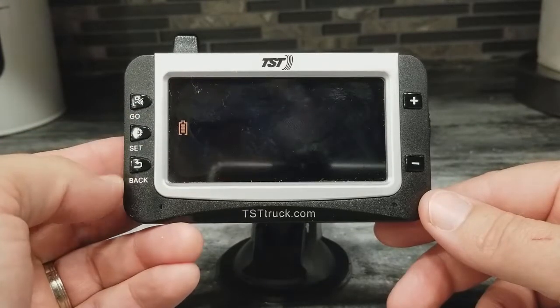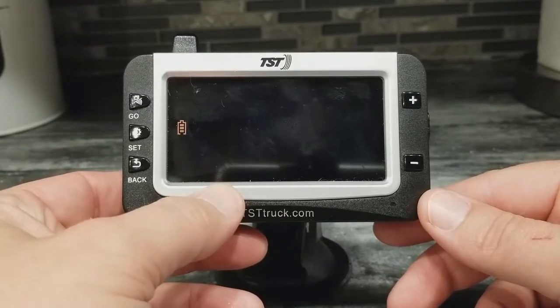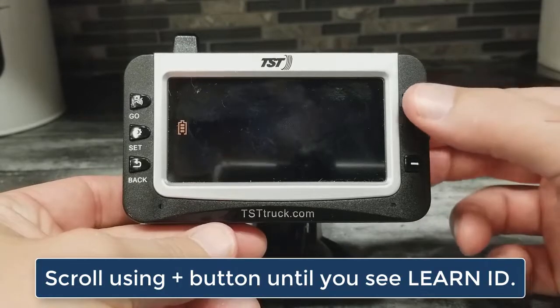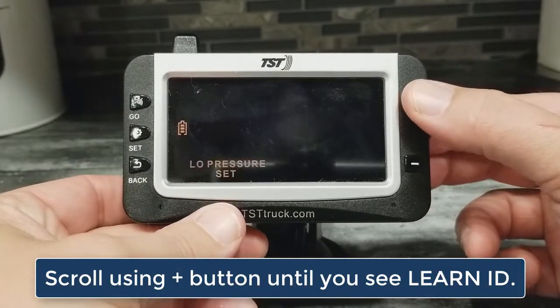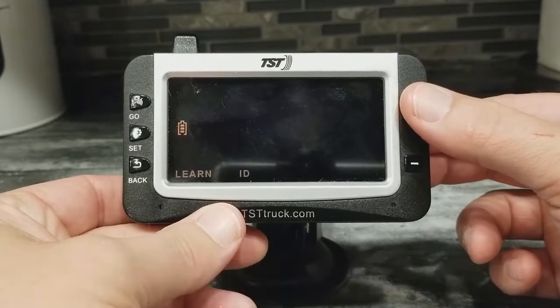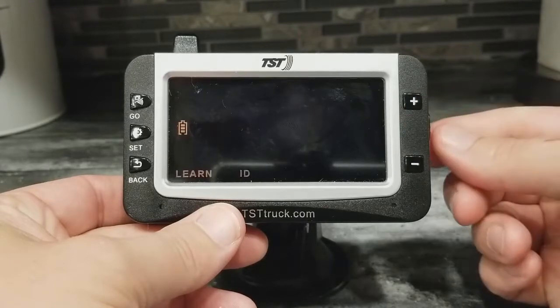Now we are in programming mode, and this is the mode of programming shown down here on the bottom. To change that, you use the plus and minus keys. If I use the plus button to just scroll, I want to go until I see Learn ID. There it is — I just pushed the plus button until Learn ID comes up.